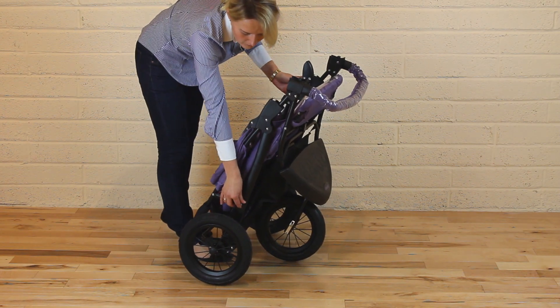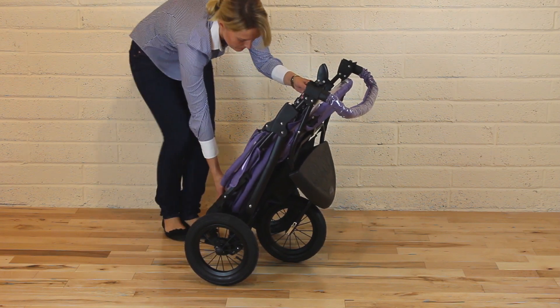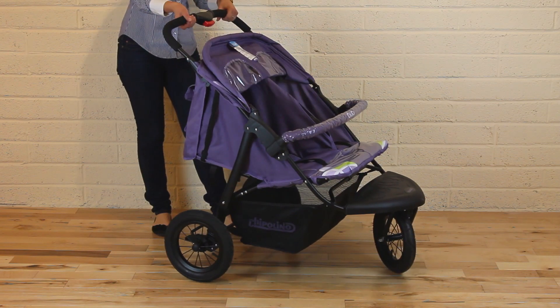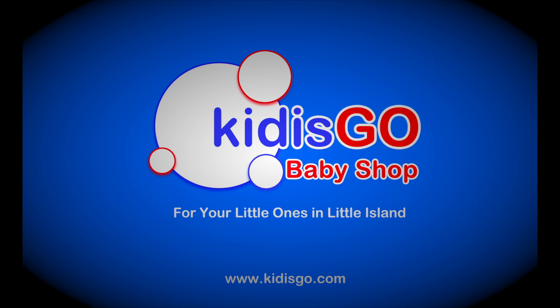Then fix the hook, turn the lock, open the hook, and lift the stroller until it clicks. This was the Baby Twin Stroller Duo, and it can be purchased at kiddosco.com. Thank you.